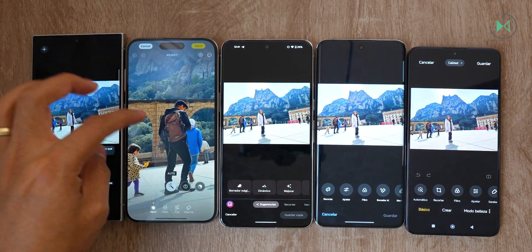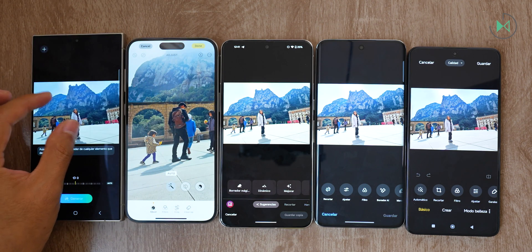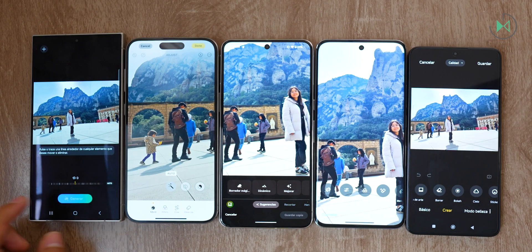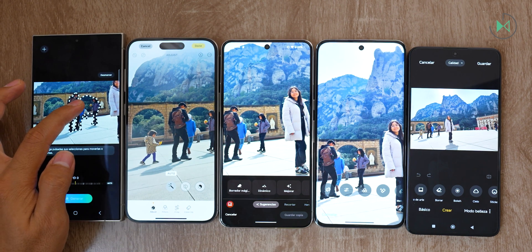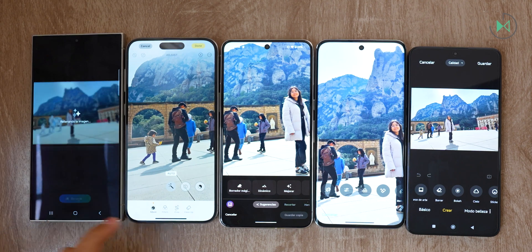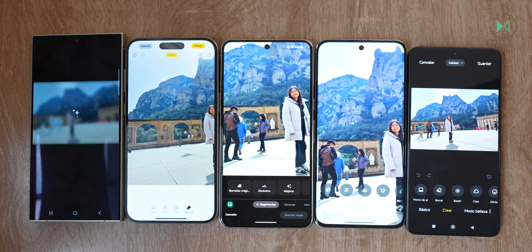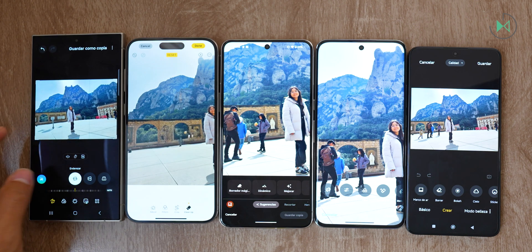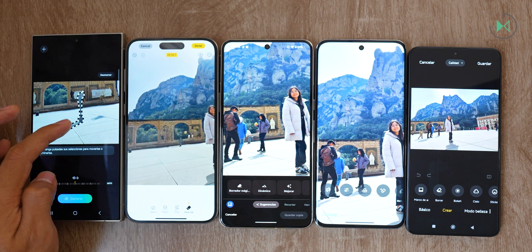Here's another picture. We're going to try to eliminate the people walking by. I think Samsung really needs to improve the software a lot — when you zoom in, you get a very cropped view, which is a very strange feeling. Everyone else has a good setup in this regard, with the exception of Xiaomi. Let's select these people, hold down, choose delete, and press generate. On iPhone, it immediately detected them and even detected their shadows, which is a good thing. The iPhone result was very good and very fast.